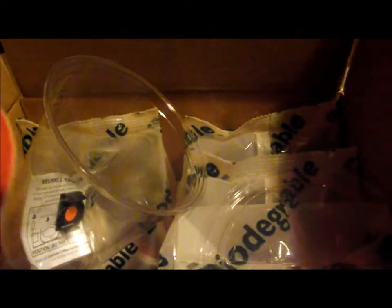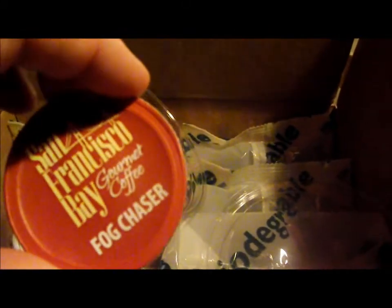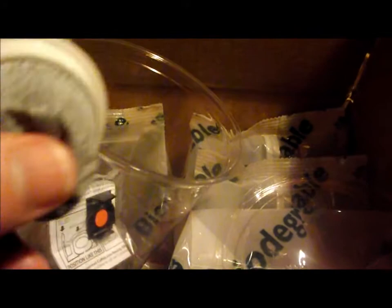This is what they look like — I already took one out. You can see it's not all the plastic. It's just a little filter.